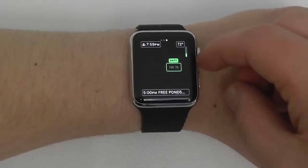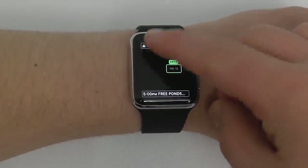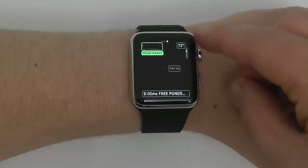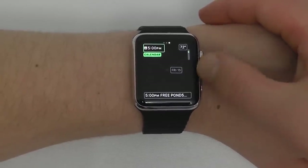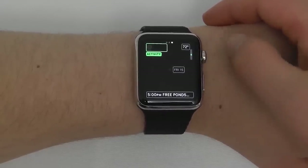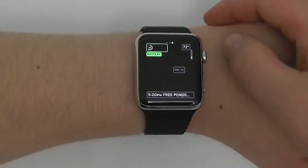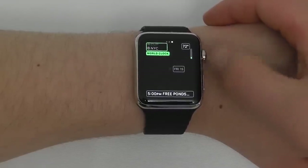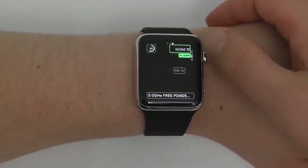Swipe over to choose what to display for the date — for example, Friday the 15th. At the top left you can choose what complication to display: nothing, the date, calendar, moon phase, sunrise, sunset, weather, activity, alarm, timer, stopwatch, battery, or world clock. I'm going to go with the battery so I can always see what the battery is. On the other side I'll put the weather.